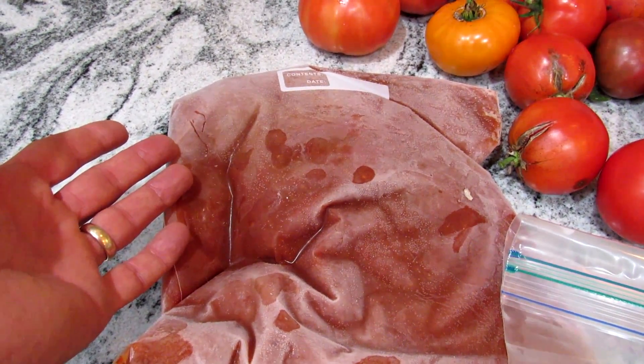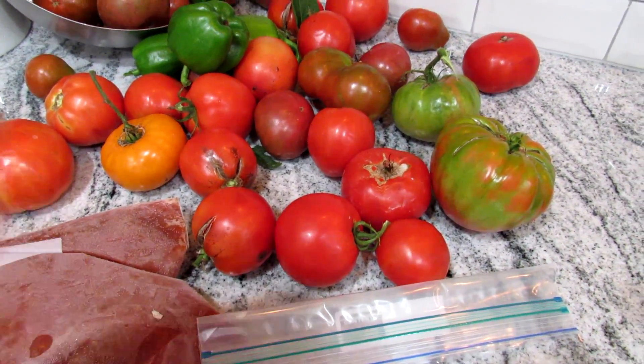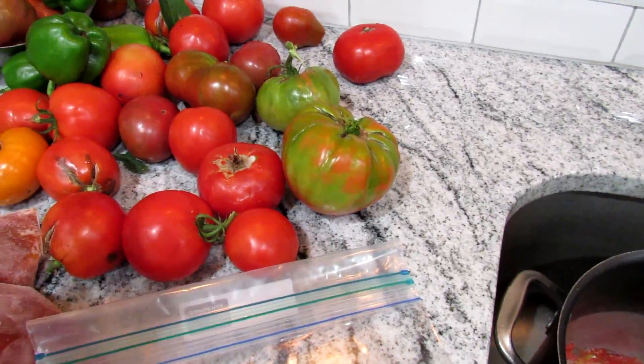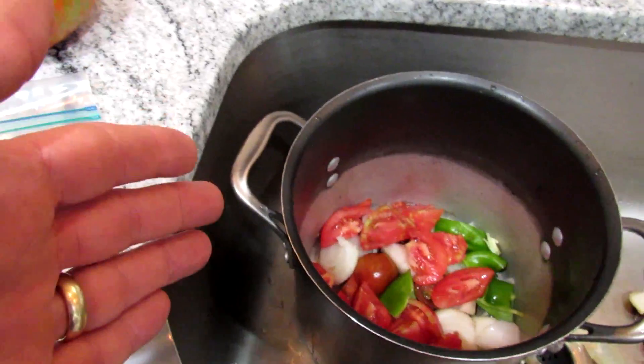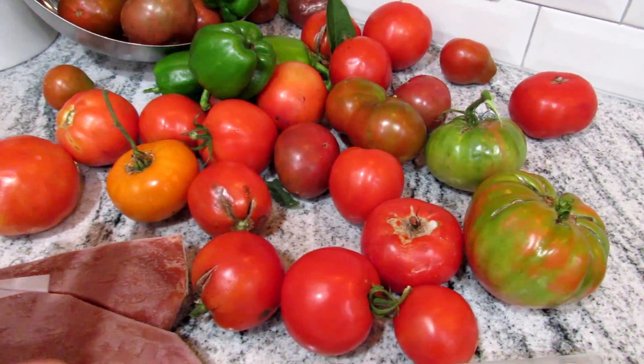Put the sauce in after it cools and you freeze it, and you can use it all fall, winter, and spring until the next season of tomatoes comes in. This is a base sauce, which means you can just put in tomatoes and then add in onions if you like, peppers, or even use green tomatoes if you have some on the vine.